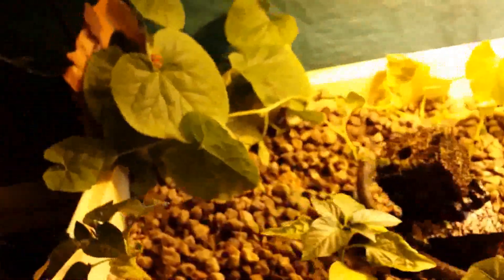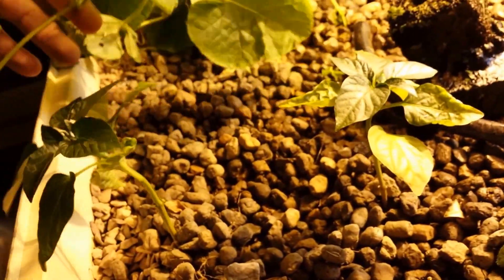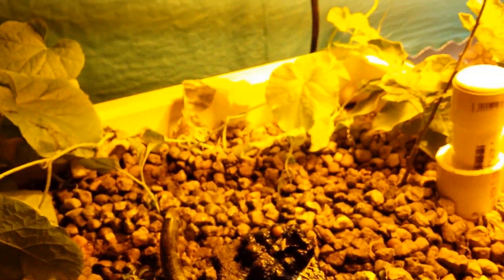All this on the back is muskmelon — it grows similar to cantaloupe and it's a vining plant. Here's a vine. This one came off a hydroponic system that the students did. These were both planted in a hydroponic system and this aquaponic system at the same time.